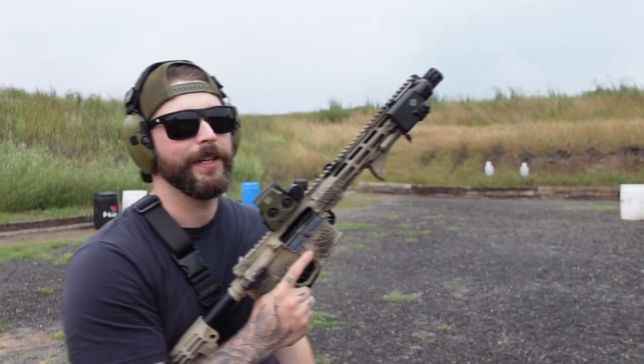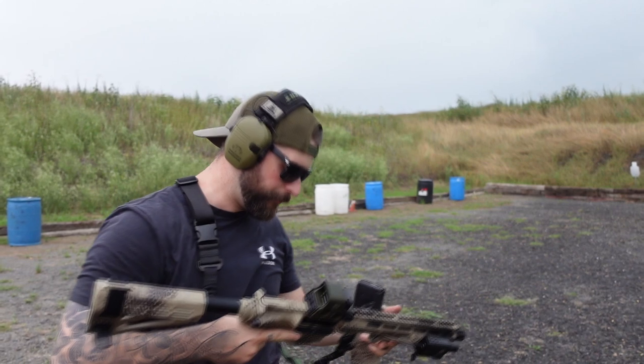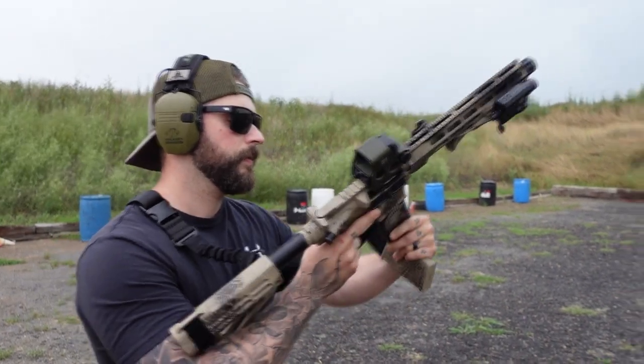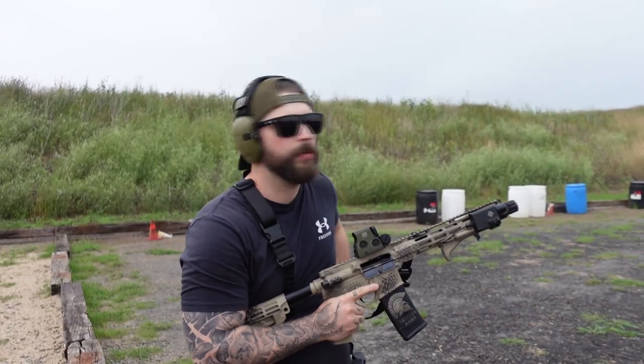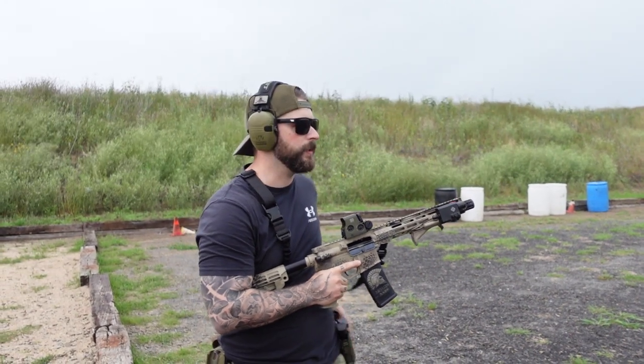It feels nice. I love that gun, even though it's an AR — it feels great. Let's go over this thing again. Next thing we do is run with it and see how it feels.